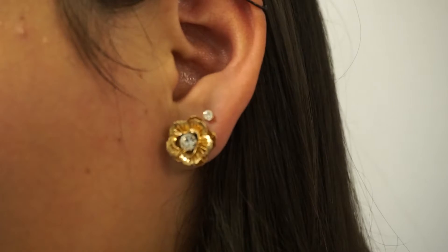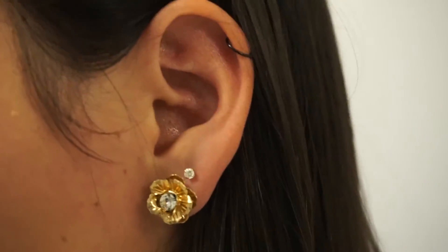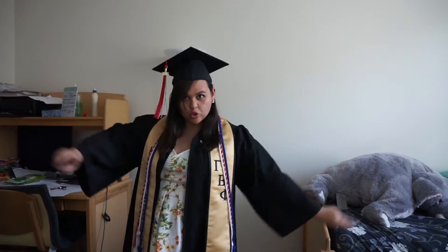That is the completed face — really simple, really easy, this is my go-to makeup look. After this you're gonna put in your earrings. I got these nice flower ones from Forever 21 and some little diamond studs to match for my second hole. Then you're gonna put on your dress — I got mine from Kohl's — and then you're all ready to go with your cap and gown.